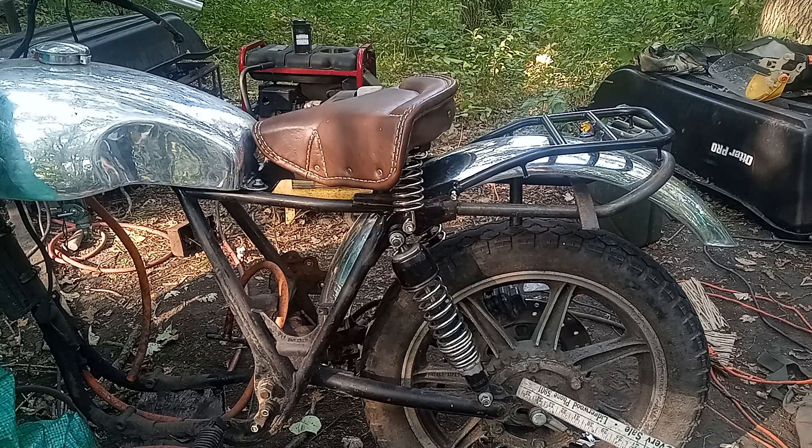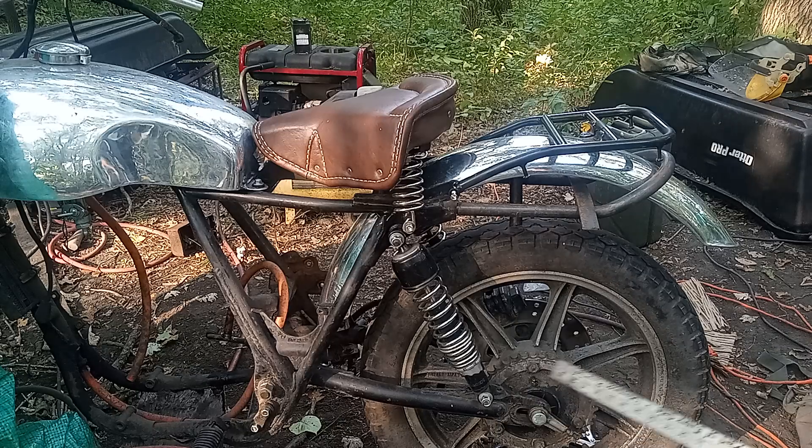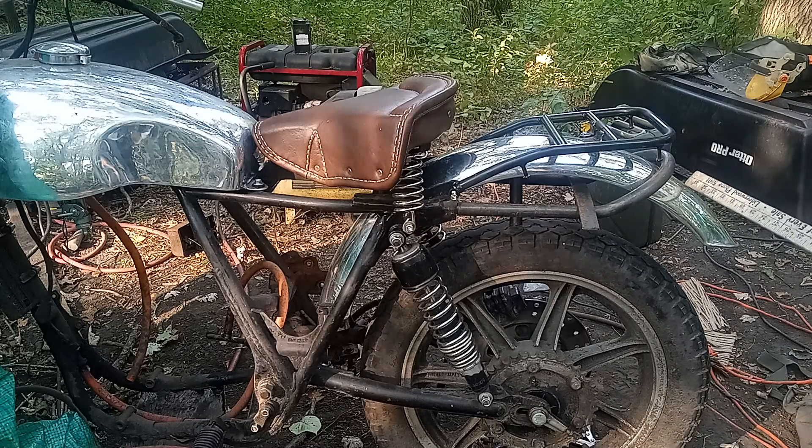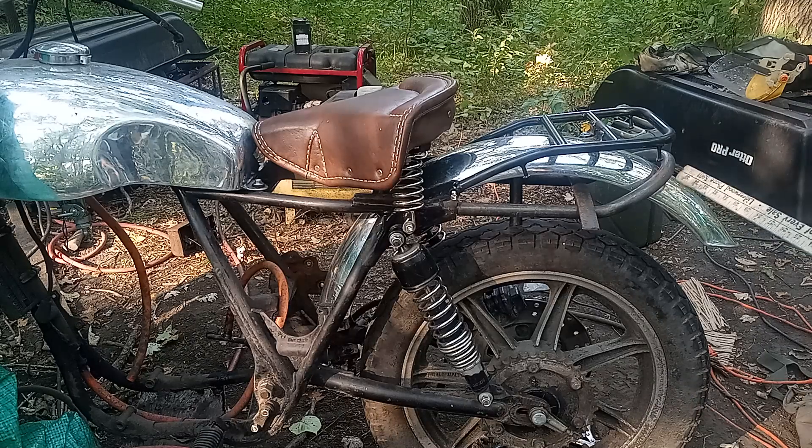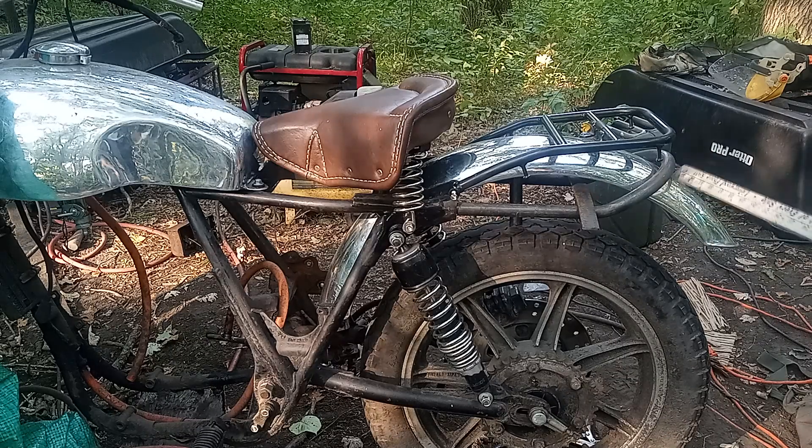All the weight will be carried by the frame. The only weight the fender will carry will be the tail light, which isn't that much. But even then I might put tabs of the same steel coming off of here that I could put rubber mounts in.